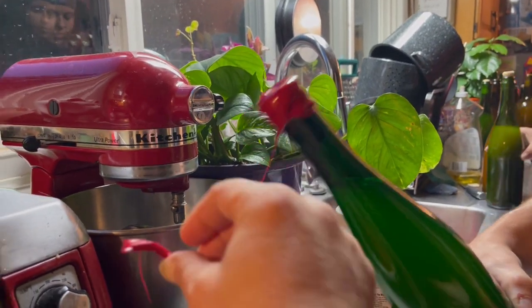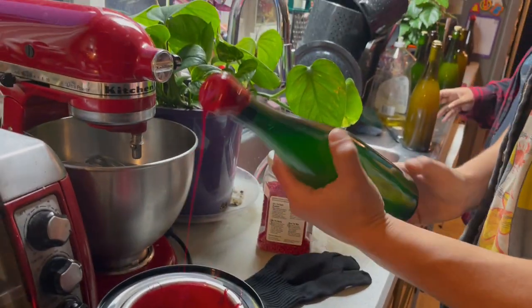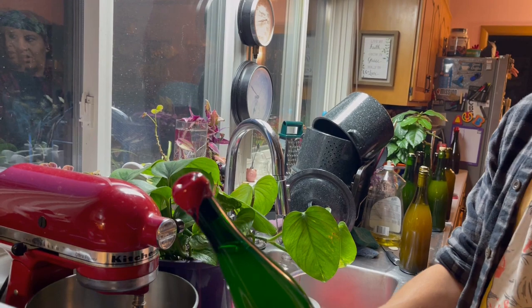Grab a hand — boop — kitchen hands. How about that? All right, there you go. Just have to wiggle it around a little bit.